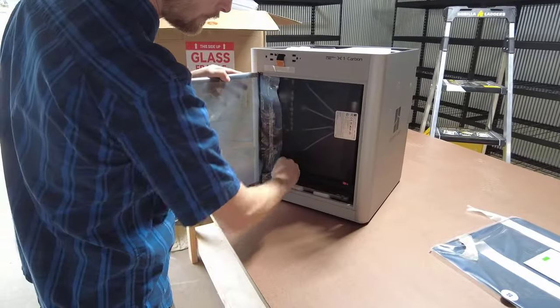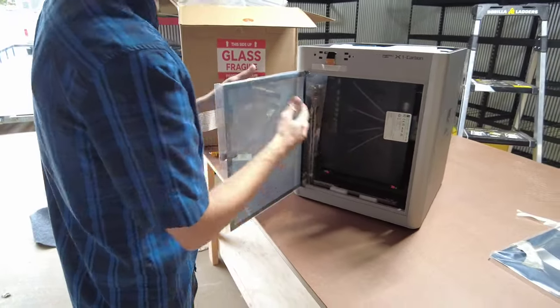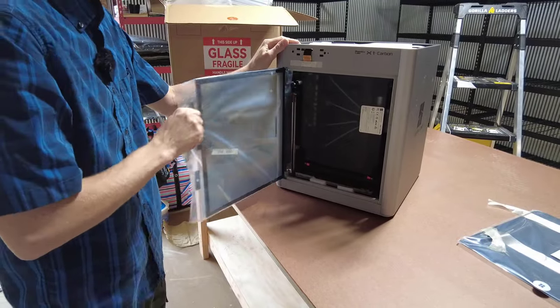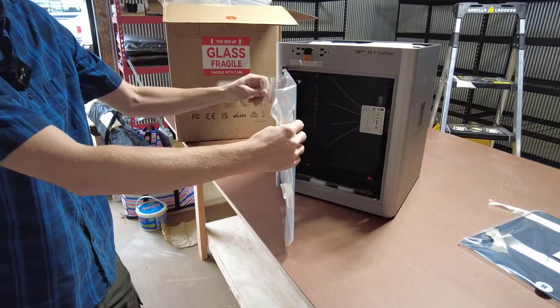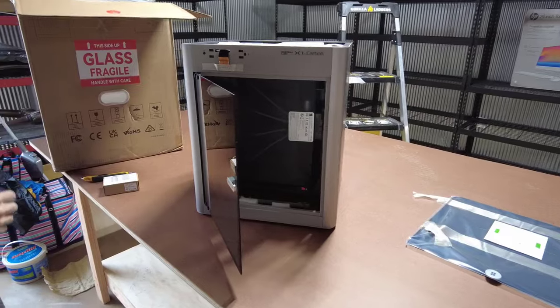There is a trick to taking off this plastic from the front glass. You're going to pop this little adhesive away and work the door kind of 90 degrees, kind of work it out and pull it through. On this other side I'm able to grab it and slide it off — that's the easiest way I've found to do it.